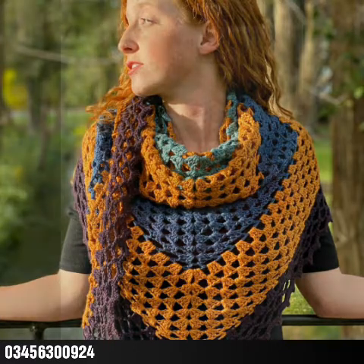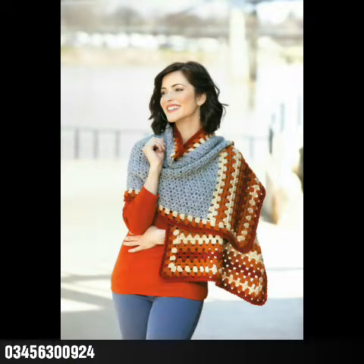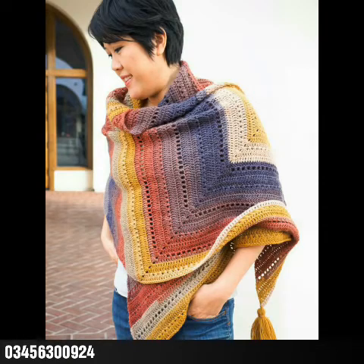You can try the designs by yourself at home if you know crochet work. If you don't know crochet work, you can also purchase them online from Etsy, Amazon, eBay, crochet websites, or even from any crochet work expert. So do try these designing ideas.